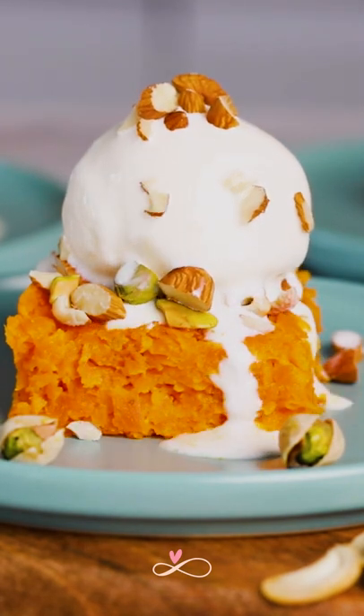Warm carrot halva with cold vanilla ice cream. You guys know that this is an unbeatable combination.